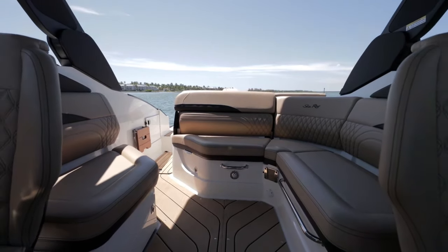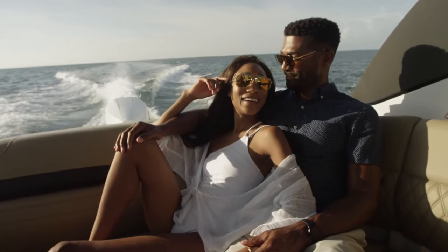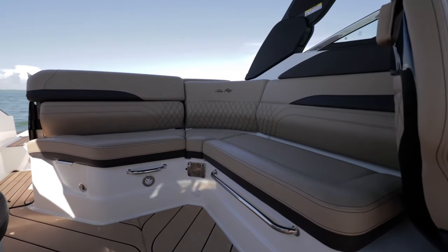This boat is equipped with a cockpit table as well as a bow table. So if you're entertaining, hanging out, drinks, food, anything like that, it's going to be perfect.